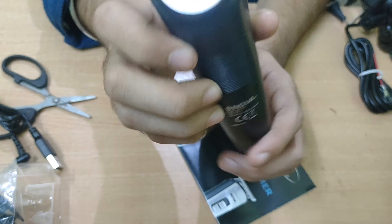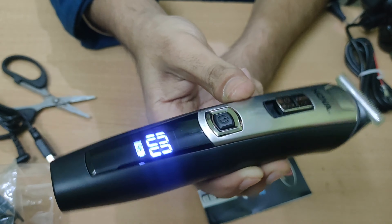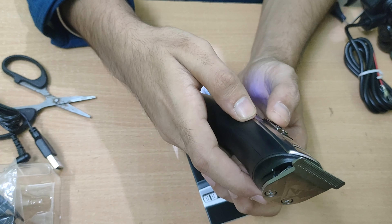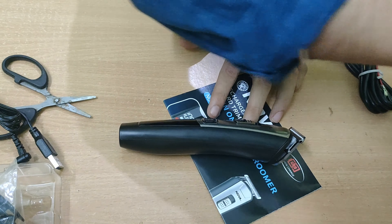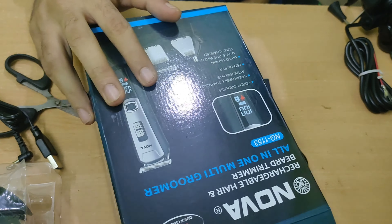Now let's look at the trimmer itself. This is the trimmer's outlook, with Nova branding on it. It has a stock titanium blade and a power button. The battery is showing 100% with a percentage display. You also have turbo mode and normal user mode, which you can switch between and adjust accordingly.